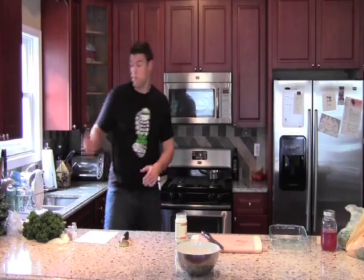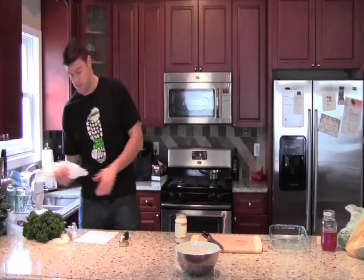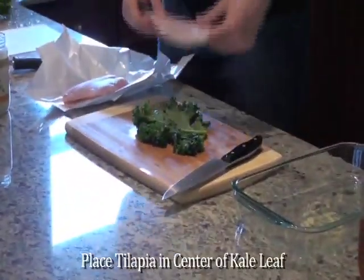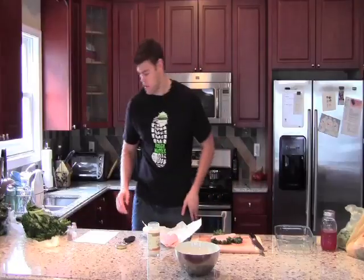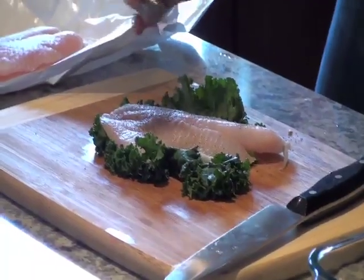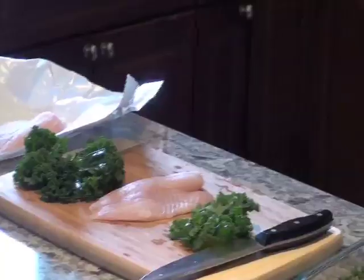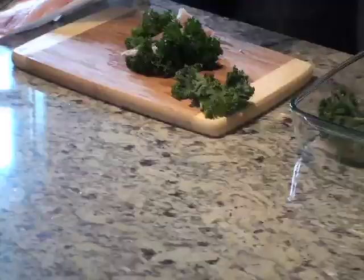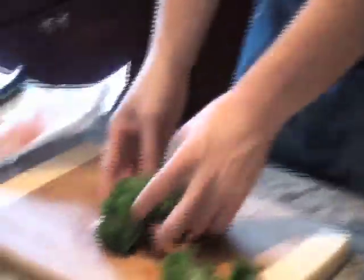Now that our oven is heating up, we're going to start preparing our fish. I've got my tilapia here and threw it right in the salt. I'll put a little salt and pepper on. Take our sauté — they're actually caramelized onions — and throw them right on top. Add it right to our baking dish here.